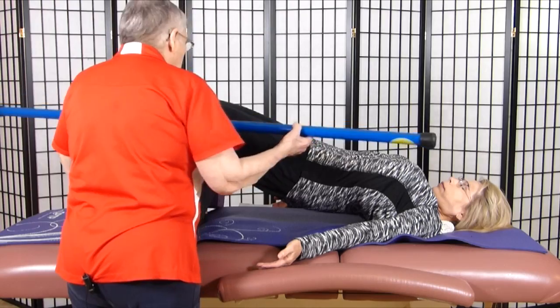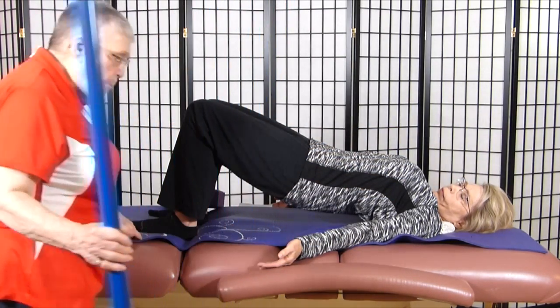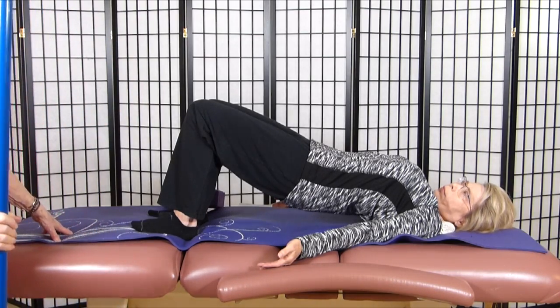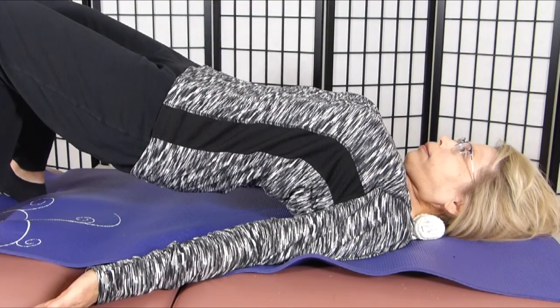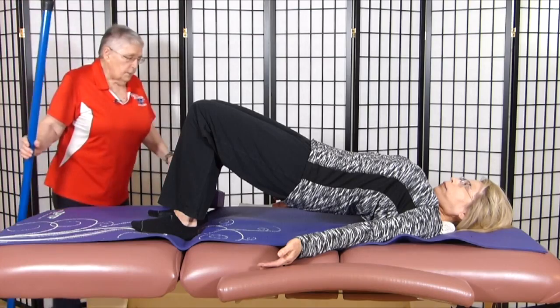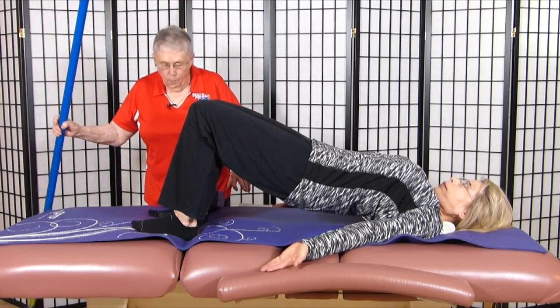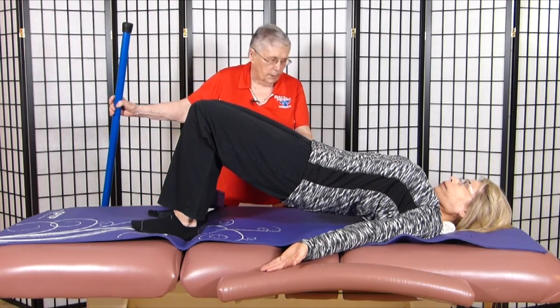Maintain your breathing, then I do something I call reposturing. I have her go back and make sure she's got a little arch in her neck, her shoulders pressed down, her hips lifted, her abdominals tightened. Her palms are turned upward and she's pressing with her feet and breathing evenly.